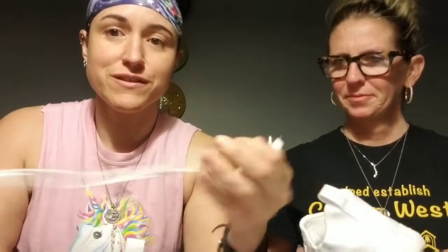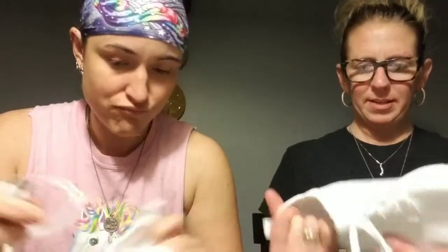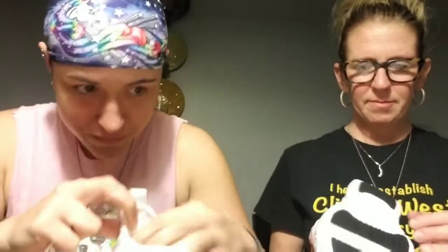It comes with a little USB charger, and the charger will charge both shoes at the same time. Did you find where you plug it in? I did not. It came with no instructions at all.